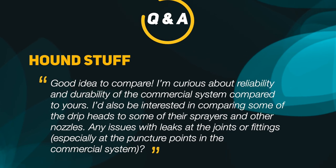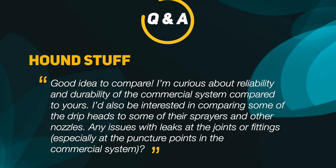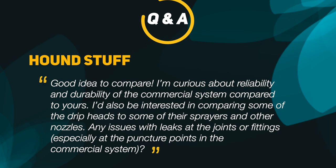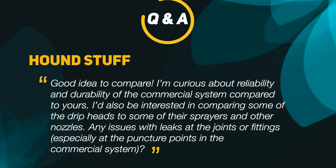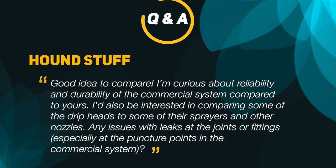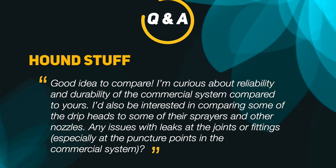Here's a question from houndstuff: 'Good idea to compare — I'm curious about reliability and durability of the commercial system compared to yours. Any issues with leaks at the joints or fittings, especially at the puncture points in the commercial system?' From my experience so far, I have not had any leaking issues around the joints or fittings. From what I've read online, a leak may occur from an irregular hole that was punched into the main line or if the barb fittings were not seated correctly.